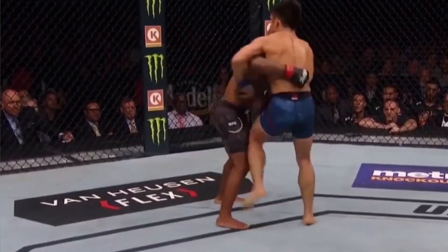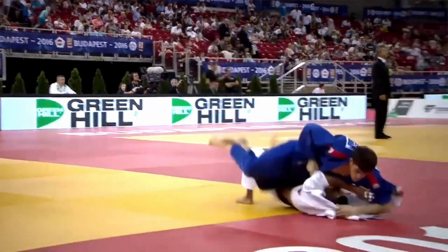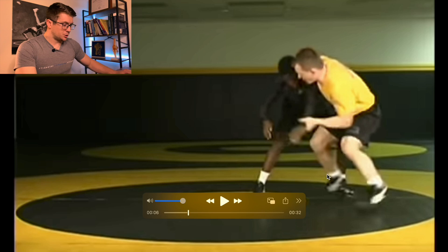In this video, I'll be breaking down the biomechanics and the associated anatomy behind the well-known inside trip takedown in Jiu-Jitsu or wrestling, which is also known as the O-Uchigari in Judo. We're going to start with the wrestling version — the inside trip in a no-gi Jiu-Jitsu environment.